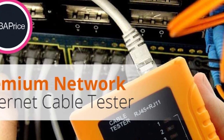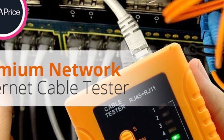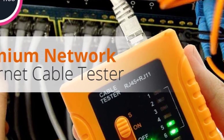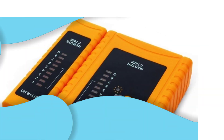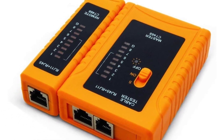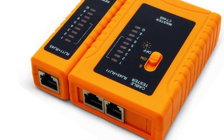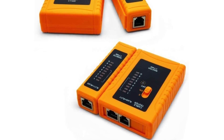It can administer complete continuity, shorted, open, and crossed cable tests without any performance issues. This tester can accommodate RJ11 and RJ45 cable types, and also fully supports Cat5, Cat5e, Cat6, Cat7, LAN, RJ11, and RJ45 cable connector types. Evidently, compatibility won't be an issue with this LAN cable tester.